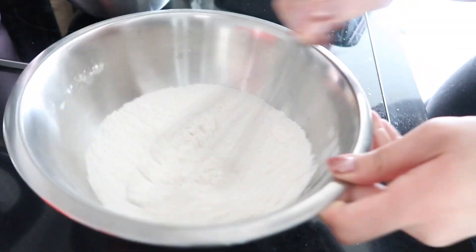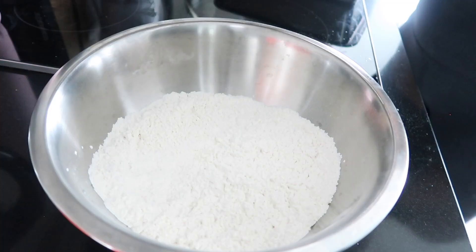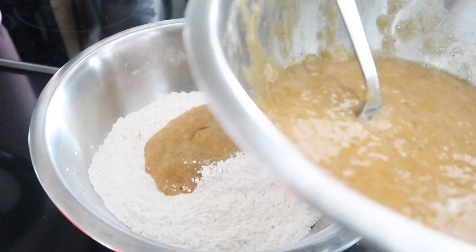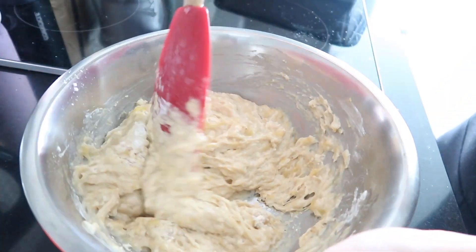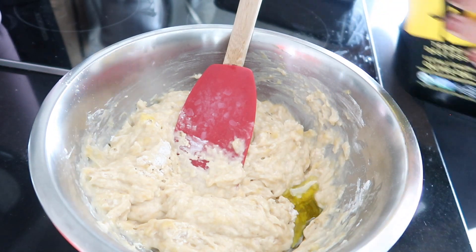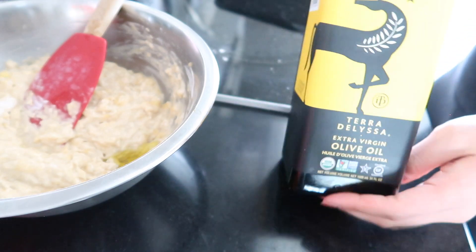From here, pop in the wet mixture — that mixed banana mixture. Instead of using butter, I just popped in maybe about a tablespoon, or actually not even that much — just a little bit of oil. Using a neutral oil of your choice; I just did olive oil, but feel free to use anything else.